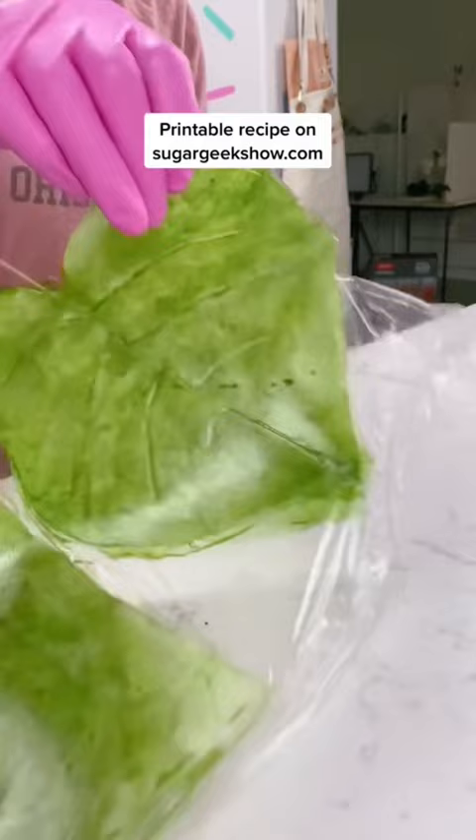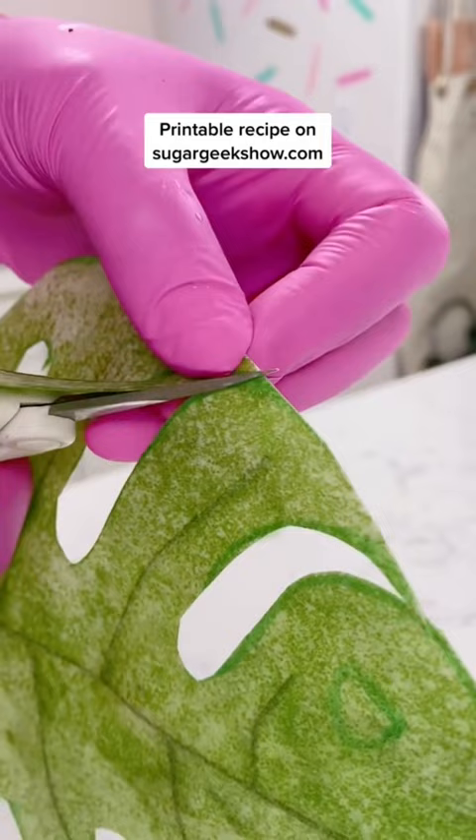You can paint it with some vodka and food coloring. You can do all kinds of things to it now and it will stay flexible. So that is how you make the best edible leaves ever!